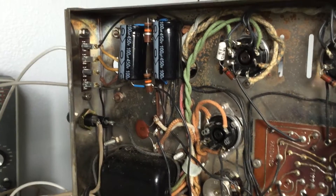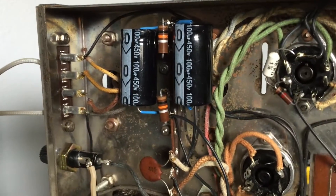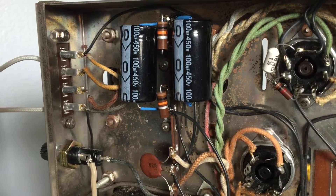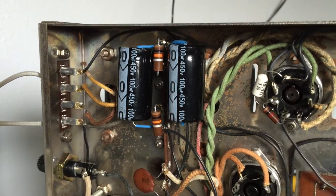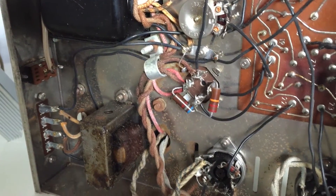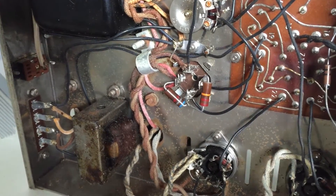Before we continue, we're going to talk quickly about the capacitors and the power supply. We're going to discuss these two electrolytic capacitors right here. These are in support of the negative grid bias that's applied to the EL34s. The other one we're going to discuss is the multi-core capacitor here, the 20-20-20-30 microfarad capacitor.